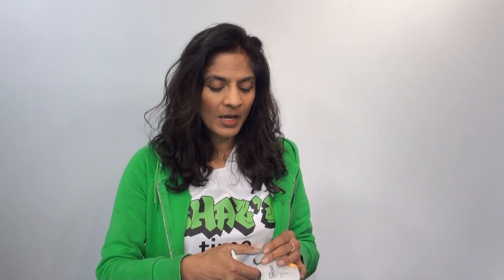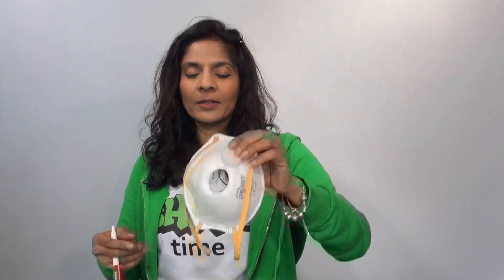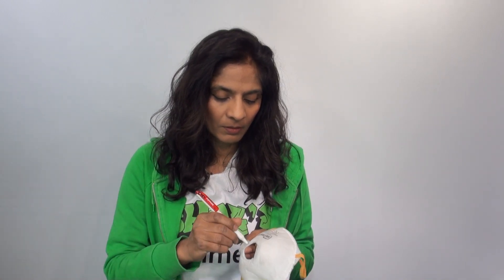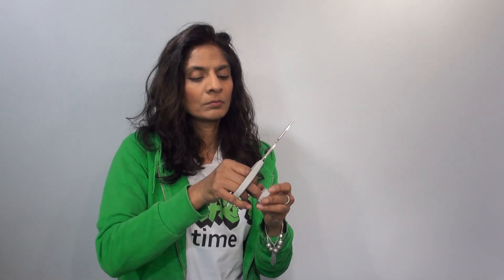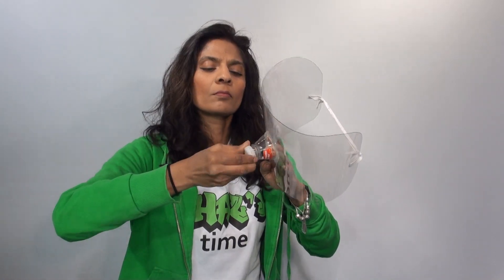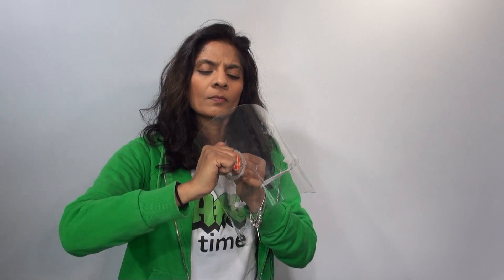Now for the filter. I've drilled more holes in this because there weren't enough. I have an old mask here and I'm just going to cut around it.